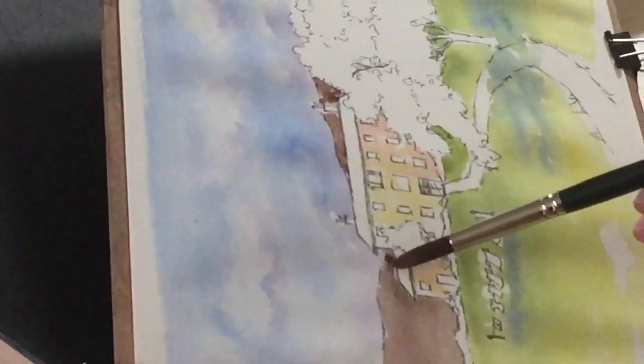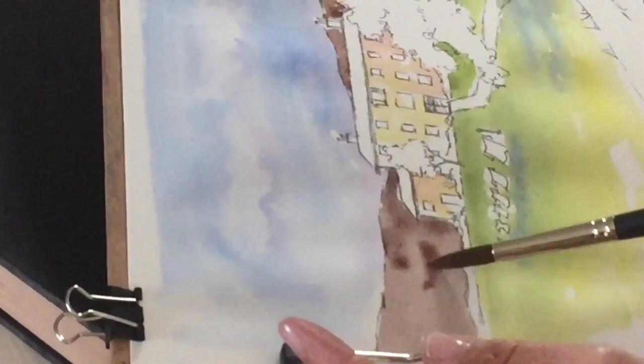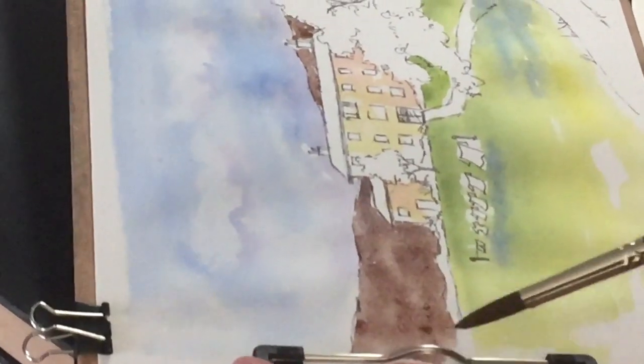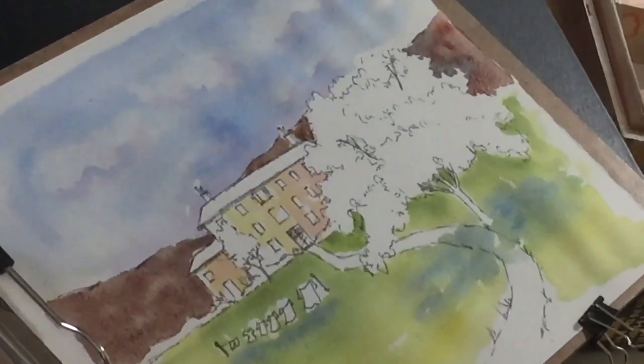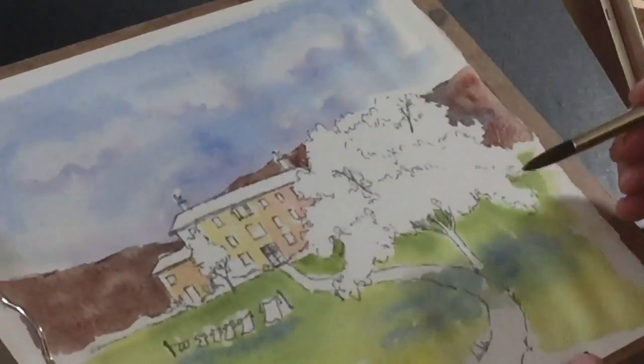This is for fun, this is for distraction. This does not have to be the Sistine Chapel or a perfect painting. That's called wet into wet, where the wash is already wet and I drop paint into the wet wash. While I've got the brown on my brush, I think I'll go over here to use it on the tree trunk.